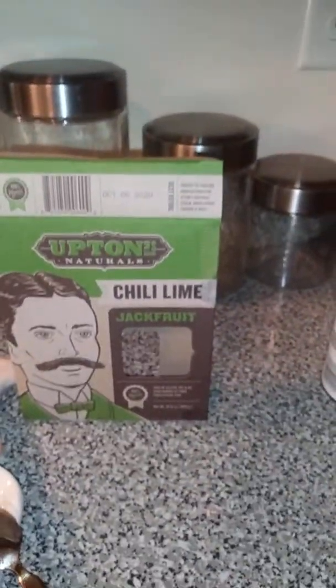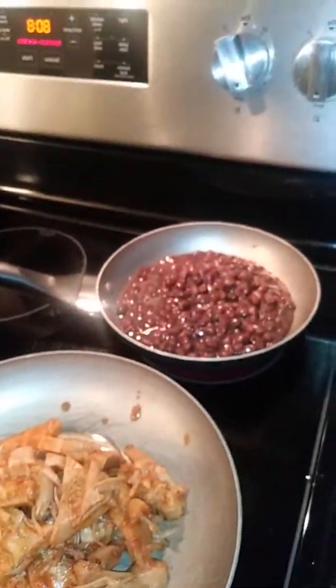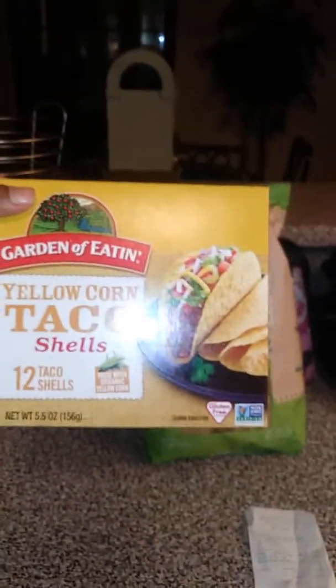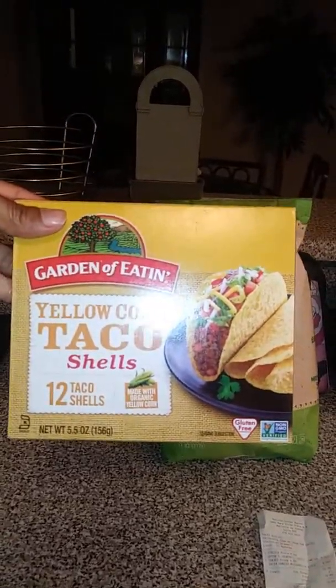The jackfruit was a little pricey — it was like $5.69 at the organic store. But when you're eating very nutritious and very healthy, you are going to spend a little bit more on the actual meal itself. We also ended up getting the yellow corn taco shells that are hard shell, and these are all organic and completely gluten free. The shells were I think $2.69.